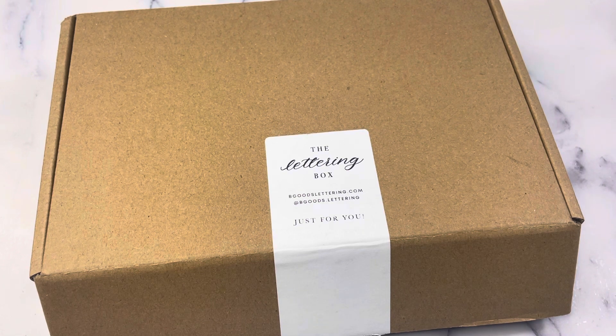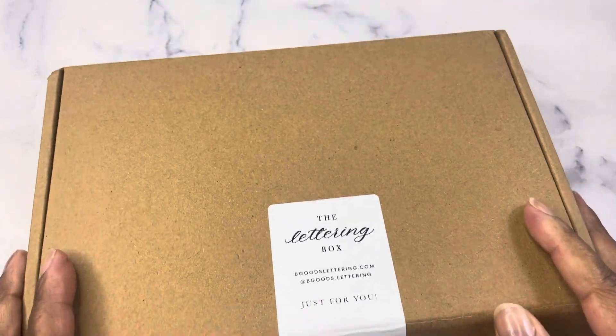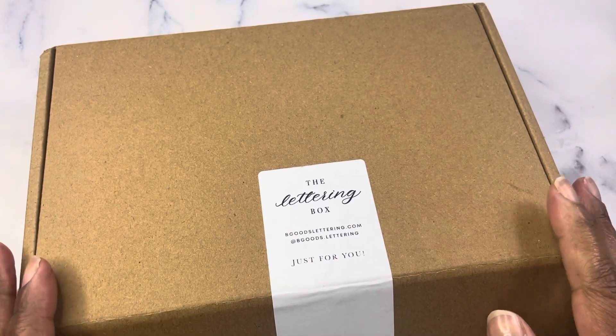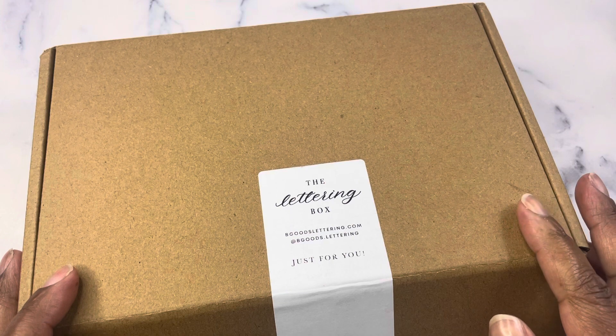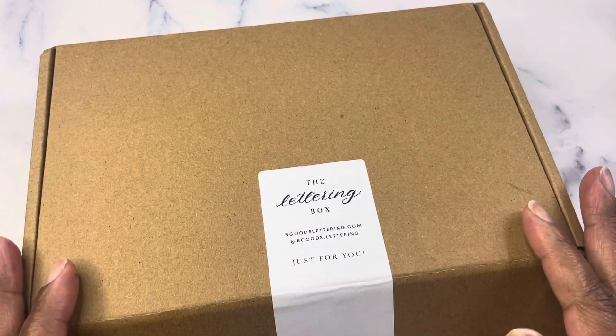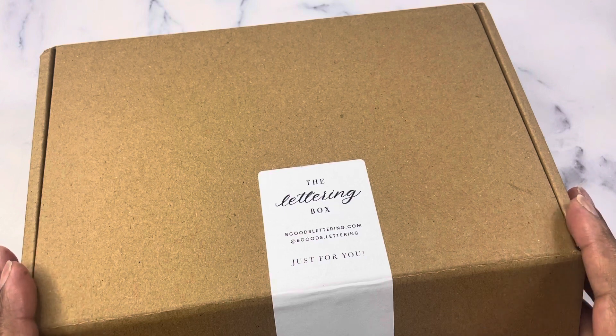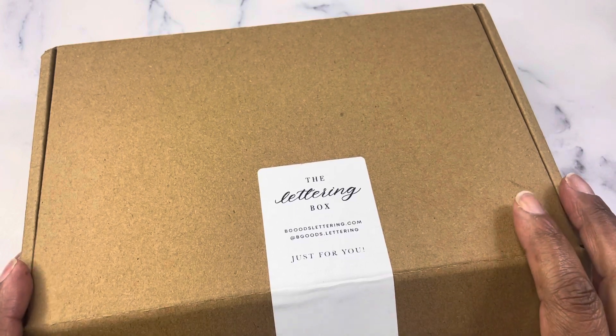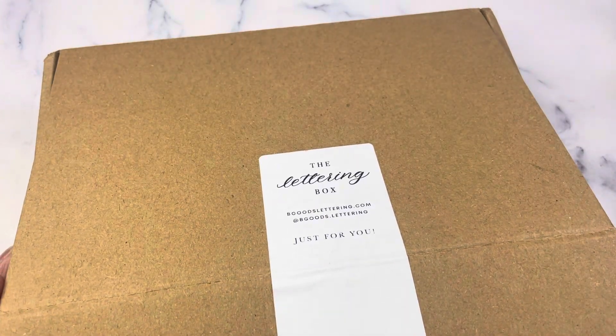One of the things I had wanted to commit to this year was working on my lettering. I have not done a very good job of it. Ideally I would like to practice daily or at least a few times a week, but it's hard to find the time to do that. But I love the lettering box items. Betsy is amazing and she sells things outside of the box as well — it's a great resource for wax seal supplies, lettering supplies, classes, and whatnot.